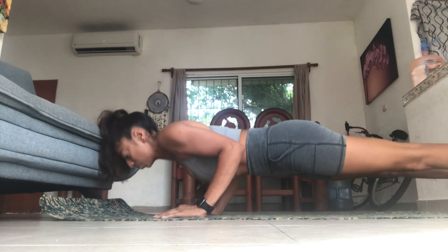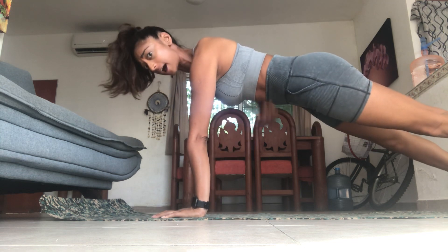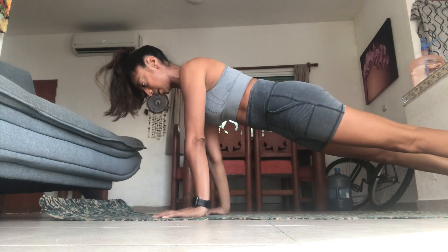Down, two, three, four — bring it up, and you want to keep that stomach nice and tight. Down, two, three, four and bring it up.